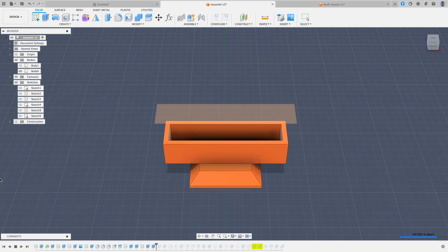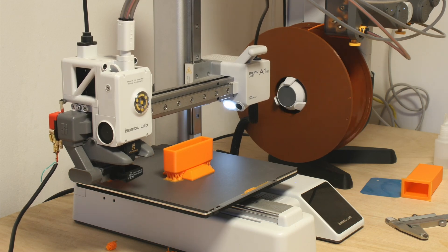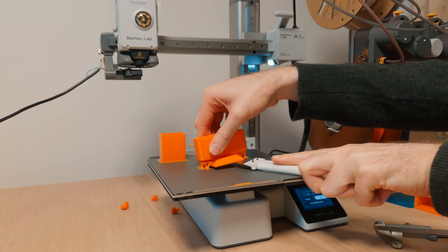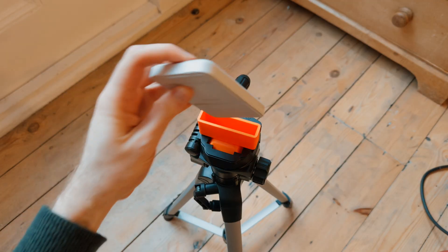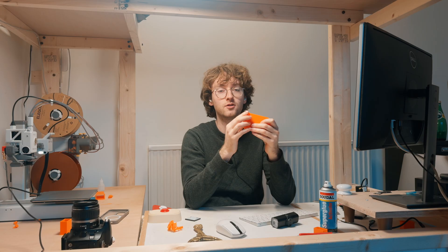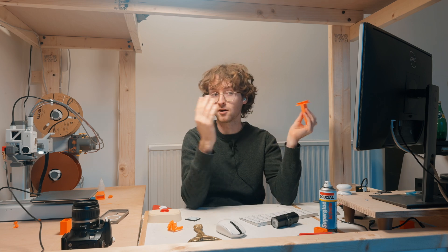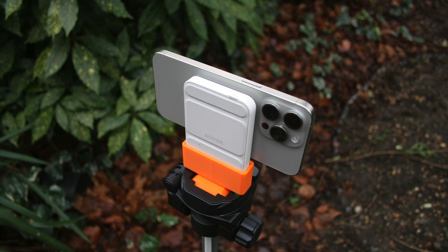Projects like this are why 3D printing is so cool. I don't know how many people out there have this MagSafe charger and this tripod and also need to film like this, but I can make custom tools for my exact needs and utilize things I've had around not using that much and turn them into something useful.